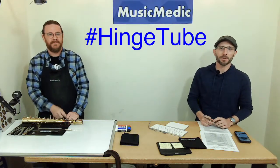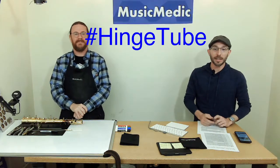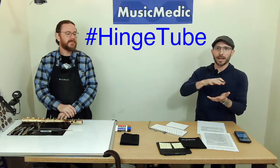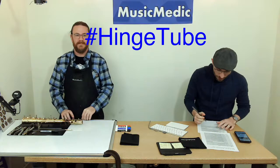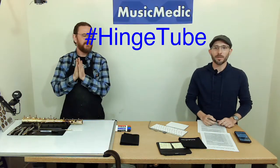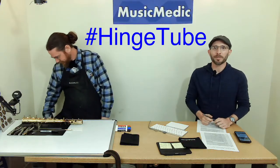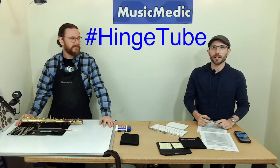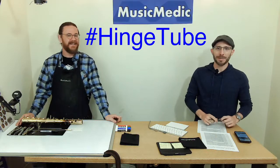Make sure you put that in the comments below to be entered into our weekly drawing. The winner from last week — that was for a package of Pad Magic because we did a bunch of pad stuff — the winner is Tavo Hidalgo. Tavo, send me an email to rich@musicmedic.com and I will get your address and send you your free pack of Pad Magic.